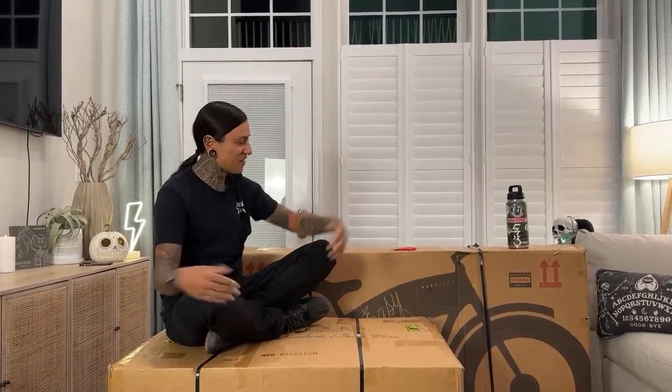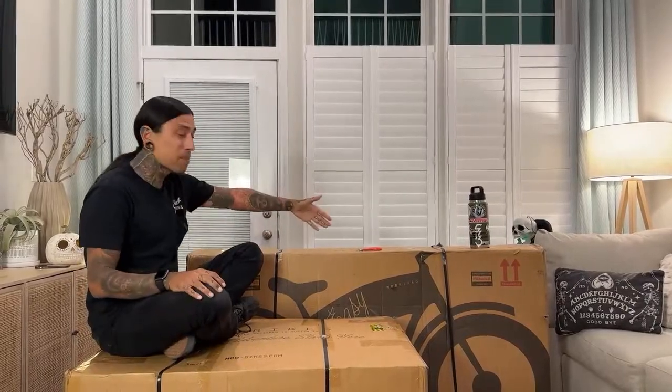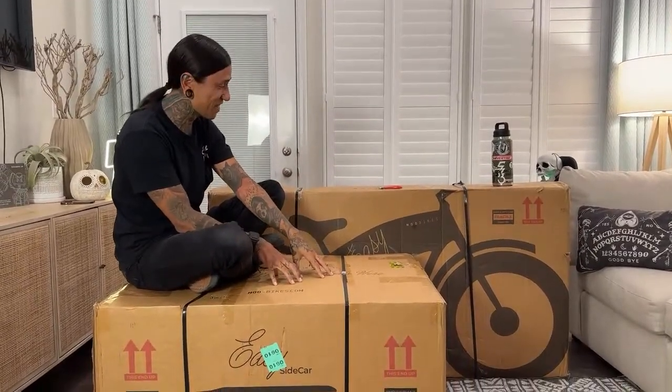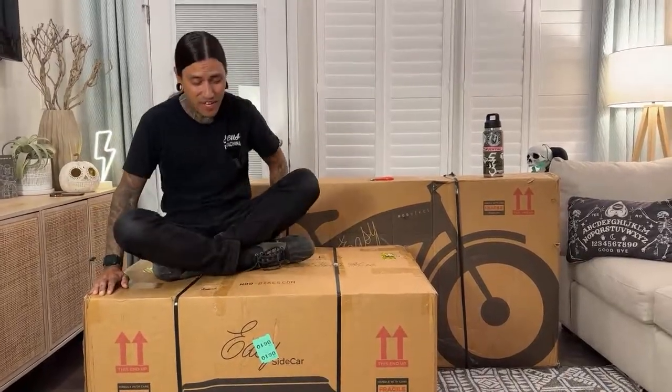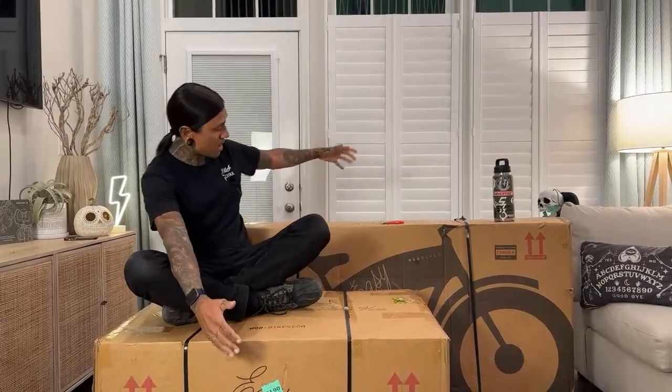My Shredheads, welcome back to the channel. On today's live, we're finally going to be unboxing the Modbikes Easy along with the Modbikes Easy Sidecar. Before we get started, if you guys want to support the channel, there is a link down below to get your own Modbikes Easy with Sidecar. Use code shreddy to get $100 off your order.